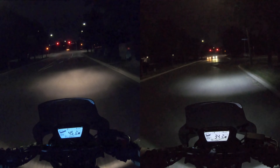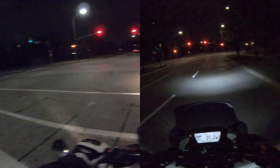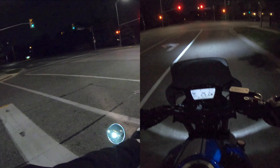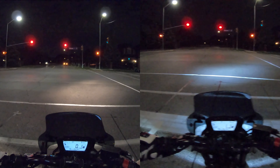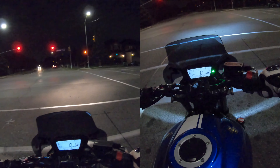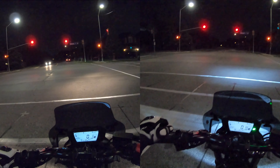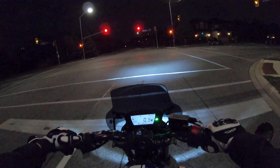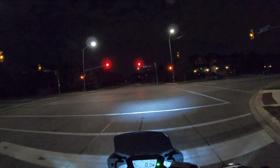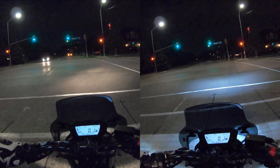So far the actual light feels like it covers about the same amount of area — maybe even less area. I don't know if that's possible, but it feels like the halogen bulb covered a little more area. It might just be because I'm not used to the white light. But it definitely is a lot brighter — you can tell just by looking at the lines on the road, they reflect a lot more. On the high beam it gives you an extra section up there — I'd say an extra yard or two, so like a meter or two.